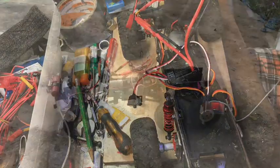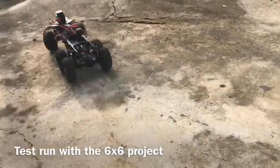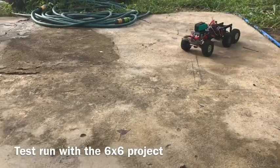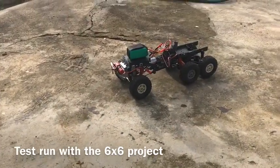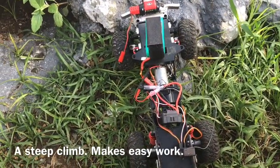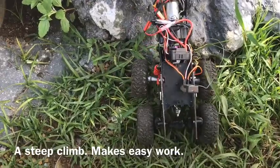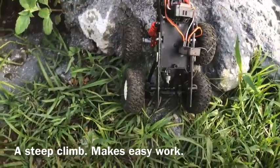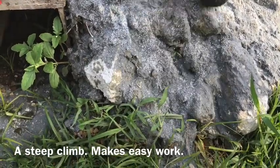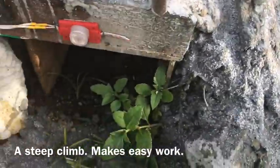I'm going to try it now — this is a 3S LiPo in 2-speed, and this is in high-speed gear. Let's see if it climbs. This is the lower speed gear and this was a hard climb for the 4x4 because it's so steep. You can see the torque twist right there, but it makes good use of that rear wheel.